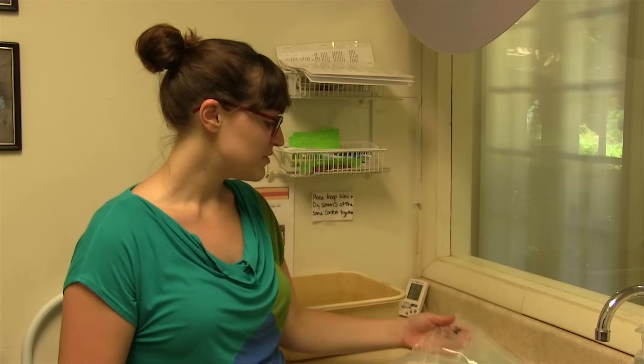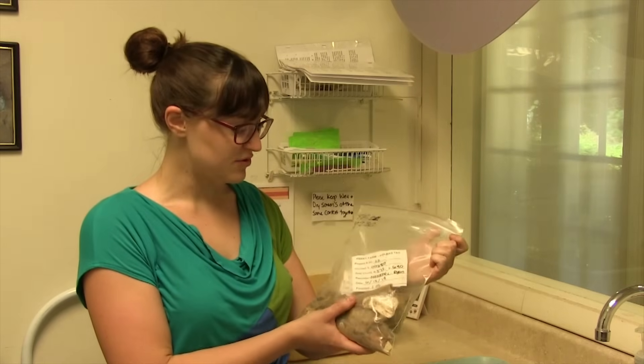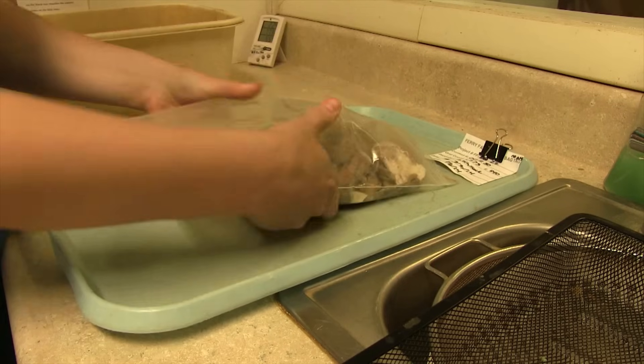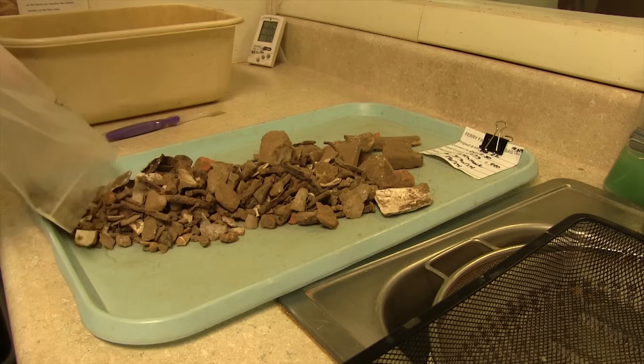The artifacts come in from the field in bags like this. They're dirty, nobody's really looked at them yet, and the first step towards processing them is washing them to see what we have.